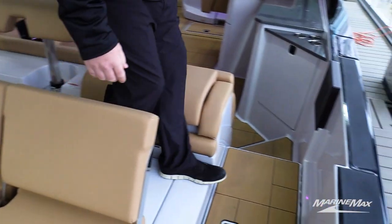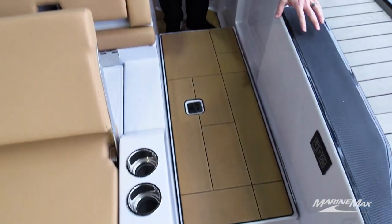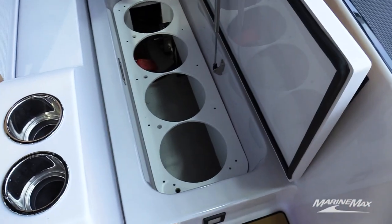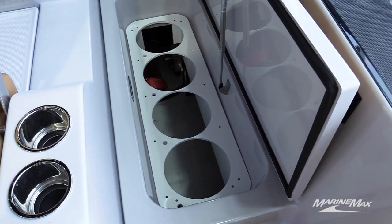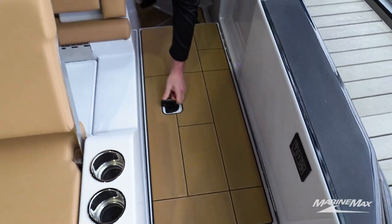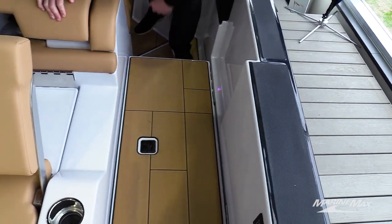Coming in through the walkthrough, there's storage underneath for all of your fenders — nice dedicated storage, finished out in fiberglass everywhere. The fit and finish on this boat is very, very good. It's very well thought out.